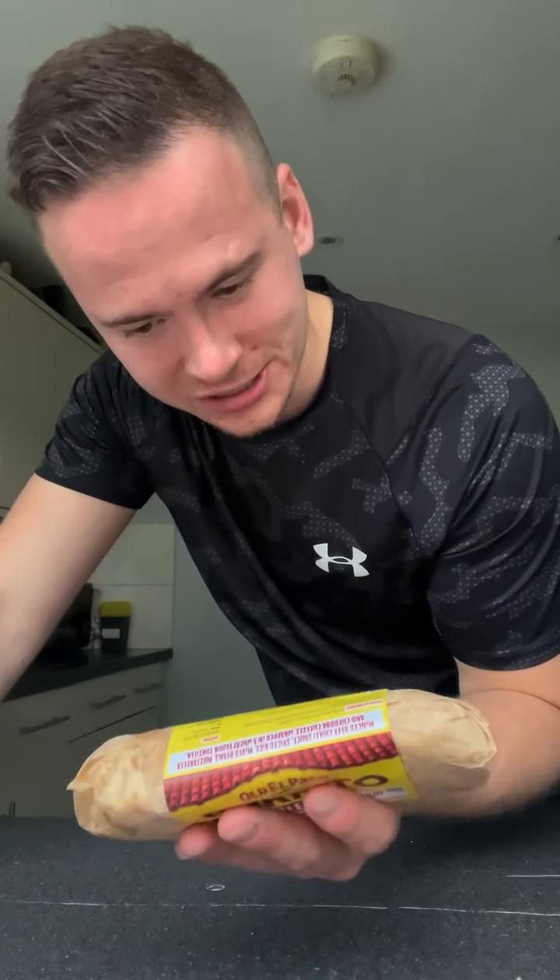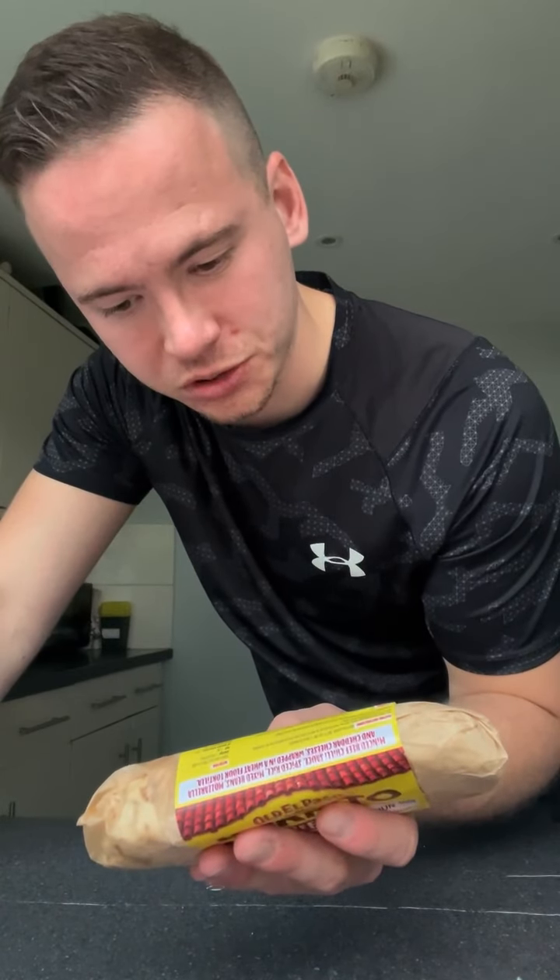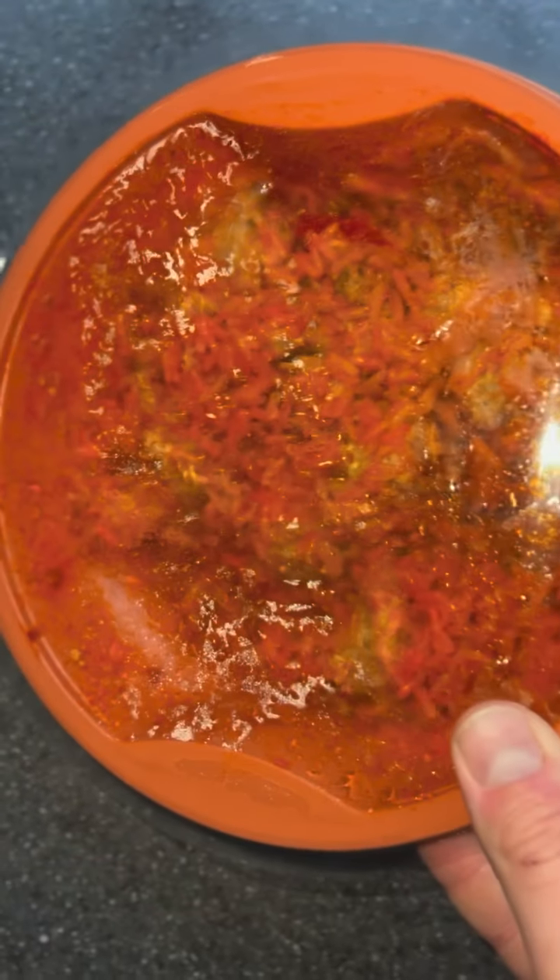How much is the burrito? Per 100 grams, whole pack is 400 grams, seven grams of protein per 100g. Okay, so 28, nearly 30 grams of protein — that's what I'm talking about! That is better.